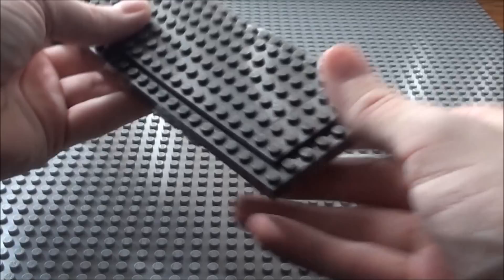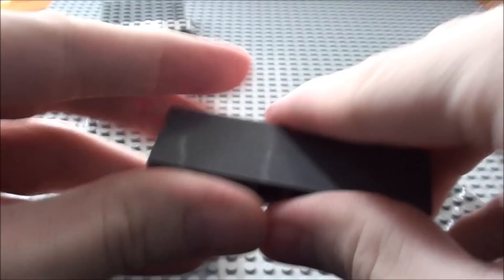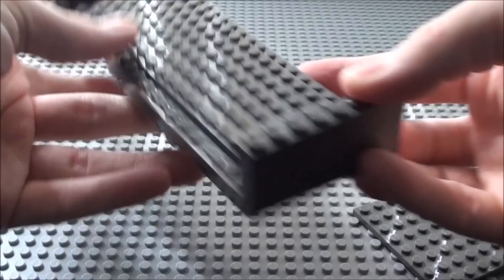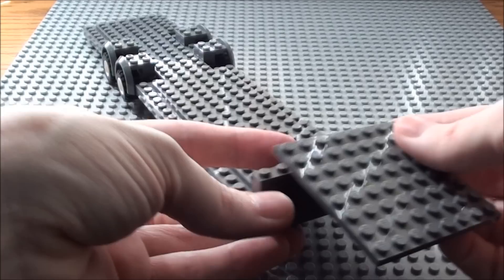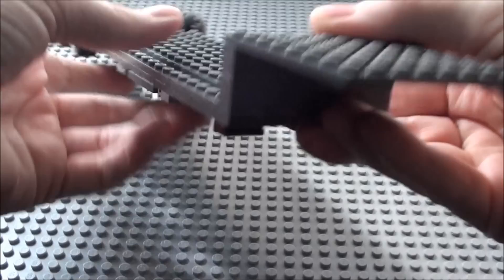Now we need to build the part where the bed's at. So I'm just going to take two 1 by 8 bricks, place them on top of each other, and I'm going to place them right here at the front. And finally, we're going to take our 8 by 8 plate, place it here at the front. Bring our kickstands down. There you have it — a base for your custom fifth wheel travel trailer.